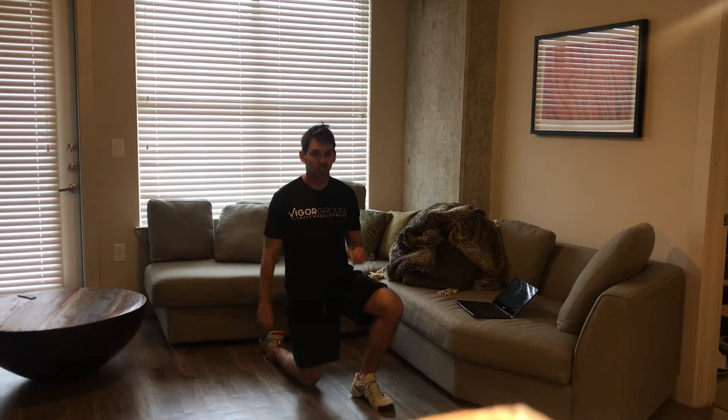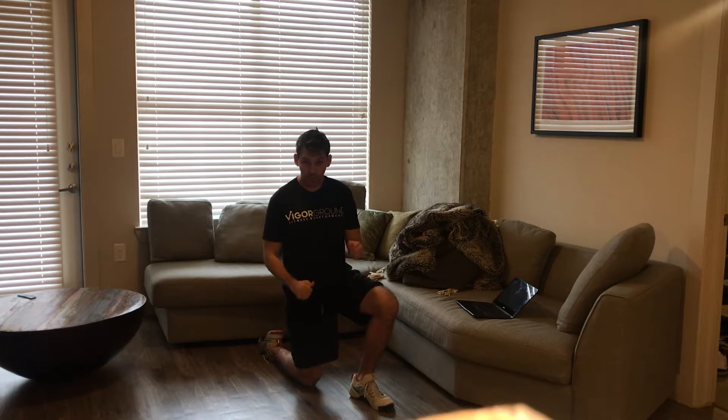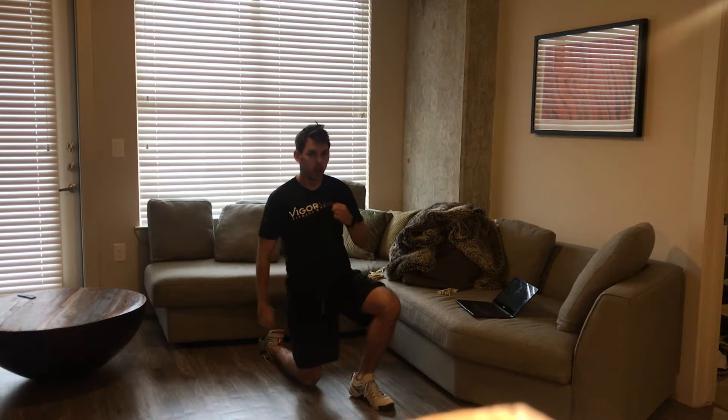Hey, what's going on guys? Mike with Infinite Personal Training and this is week six of the Get Fit Don't Quit six-week challenge. Last week guys, so let's finish strong crushing these last few workouts and staying on that nutrition.